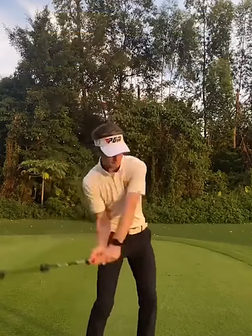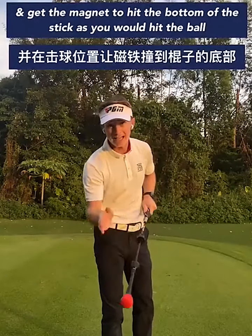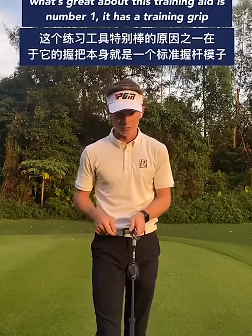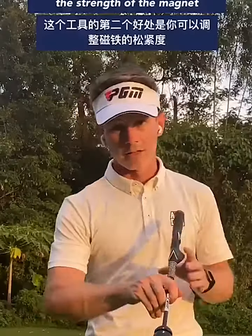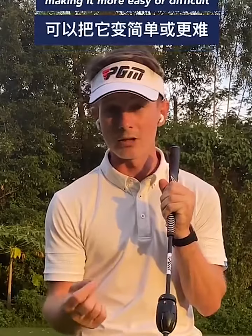All you have to do is swing it and get the magnet to hit the bottom of the stick as you would hit the ball. What's great about this training aid is number one it has a training grip, so that puts your hands on the club perfectly every time. The second thing is you can change the strength of the magnet, making it more easy or more difficult.